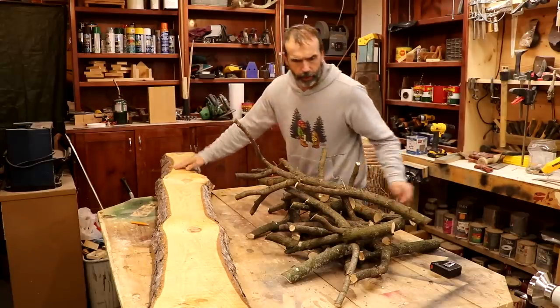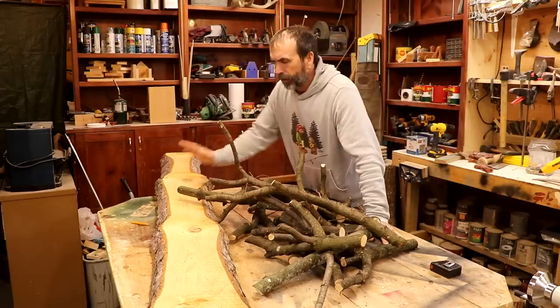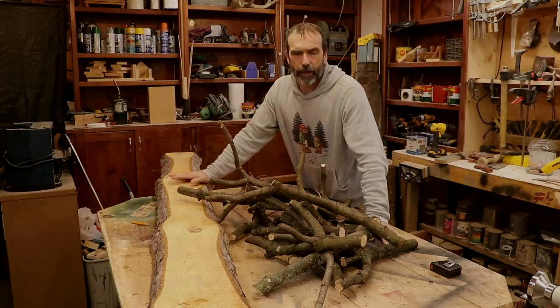Big slab of wood, a bunch of maple branches. Let's do a quick recap of how we got here.